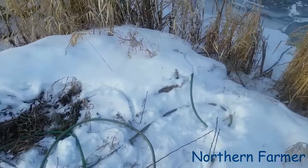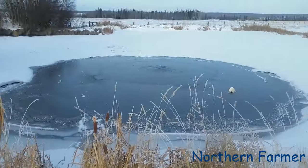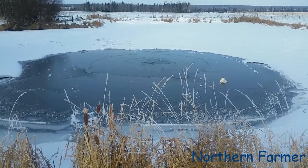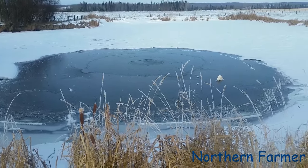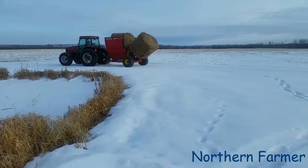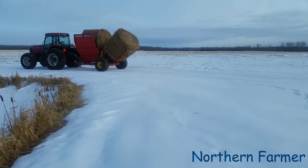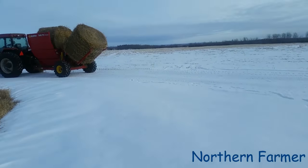I had a comment from Sour Cattle Company — he had a good idea that you could put one of these in a big stock tank and it would keep the water open better than a de-icer. I thought that was actually a pretty good idea.